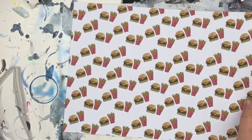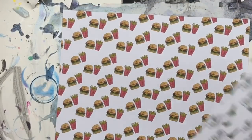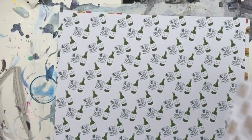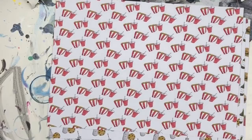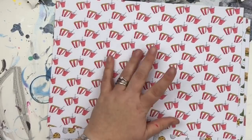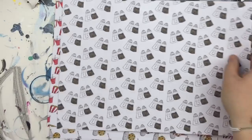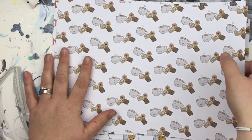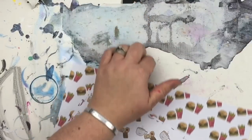There are also loads of different coordinating cards designed this month: burgers and fries, gin and tonic, butterfingers, milk and cookies, popcorn and coke (really good for journalling about cinema trips), salt and pepper pots, and tea and biscuits. These are all available individually and are not part of the box.